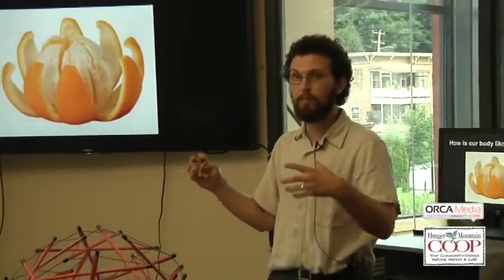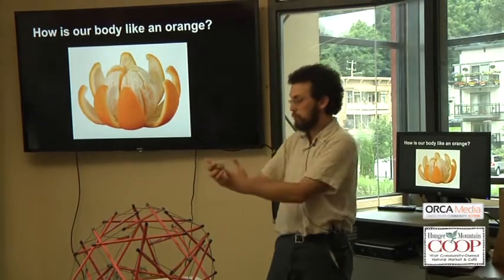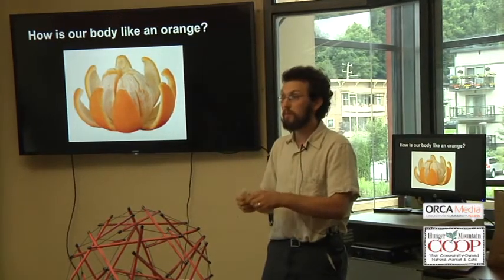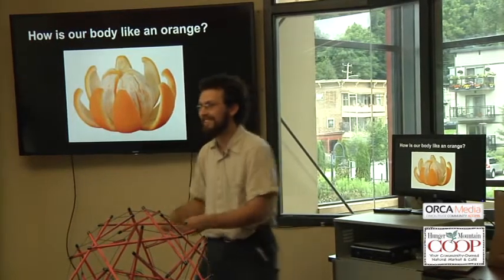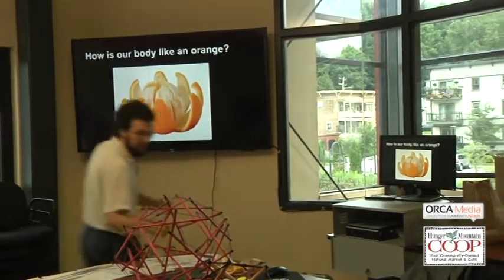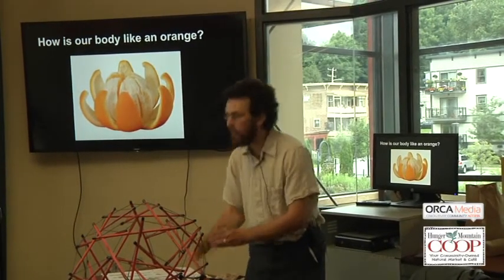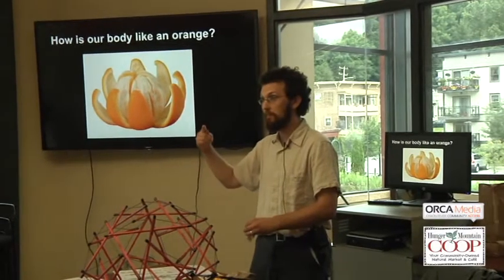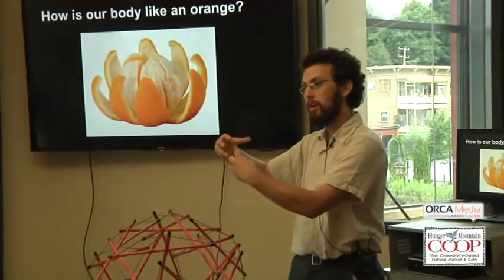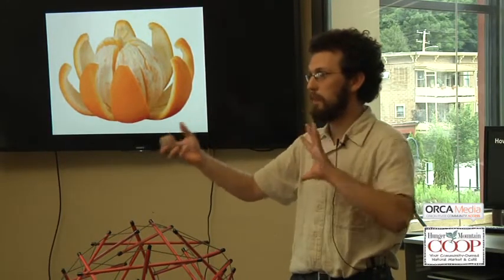Fascia wraps all of the organs. It wraps right underneath the skin — kind of like a leotard or unitard for the body. Bundles of muscle fibers are wrapped in fascia, individual muscles are wrapped in fascia, muscle groups are wrapped in fascia, all the organs in your body are wrapped in fascia. It's the organ of space, really holding everything together in this big network.